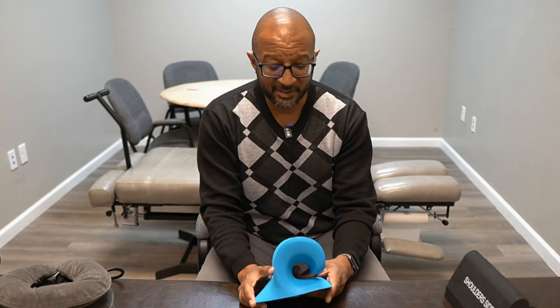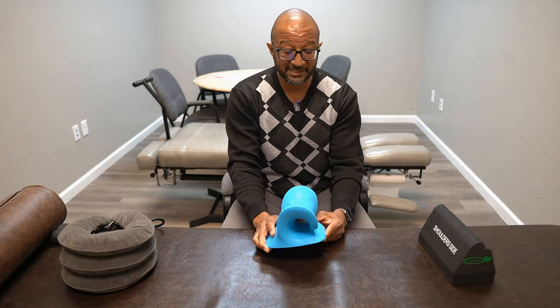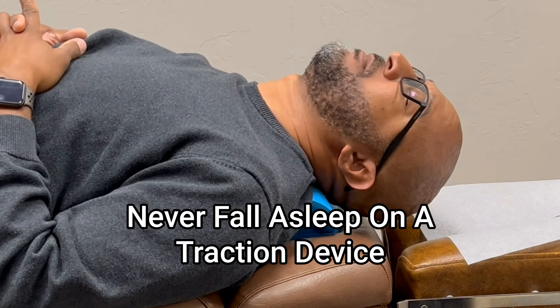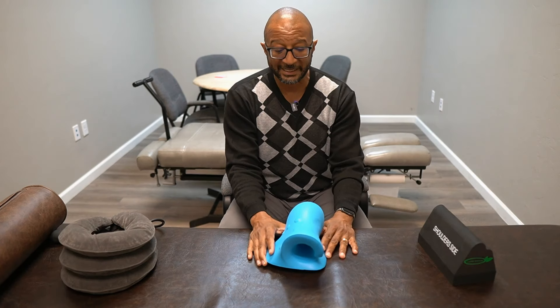You can usually use it a lot longer than some other types of traction devices. When you start, you only start for a minute or two, and you can work your way up to 10 or 15 minutes. It's very comfortable — but for any of these, don't ever fall asleep in them, or you'll create other types of problems. Only use it for a few minutes.